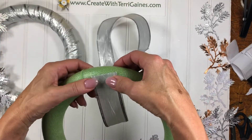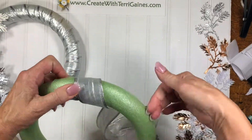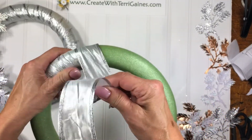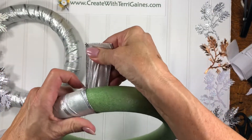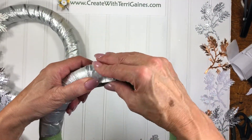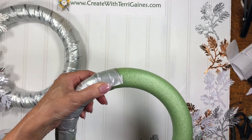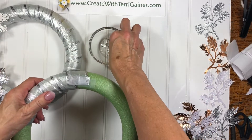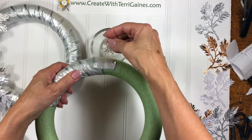What I did was I held on to it pretty snug as I tightly wrapped the ribbon around the wreath. Just keep a snug pull on it and continue to wrap it around. When I got to the end, what I did was just to help hold it in place — I put a piece of scotch tape and then I took a couple of straight pins and put those right into the foam to secure it in place.